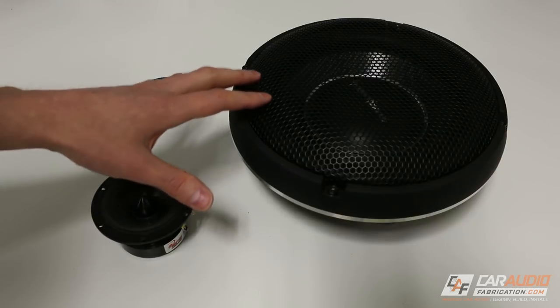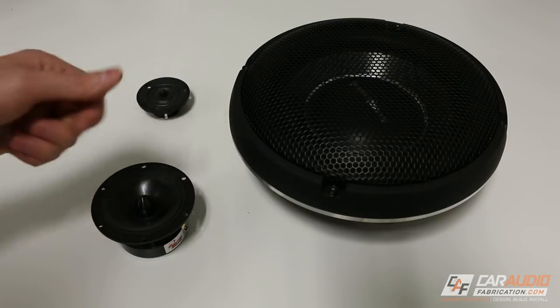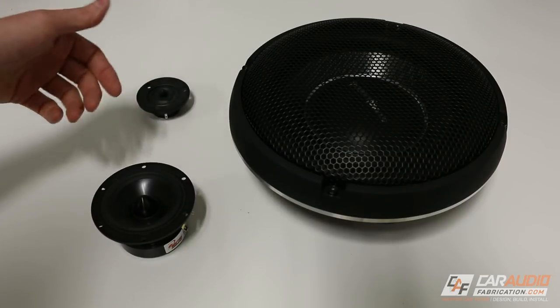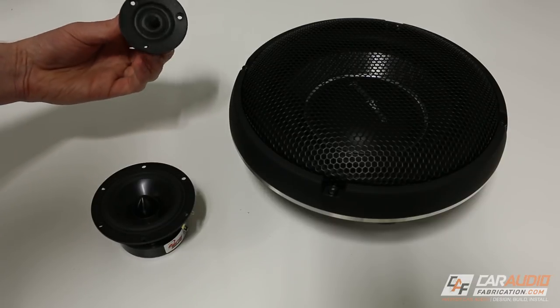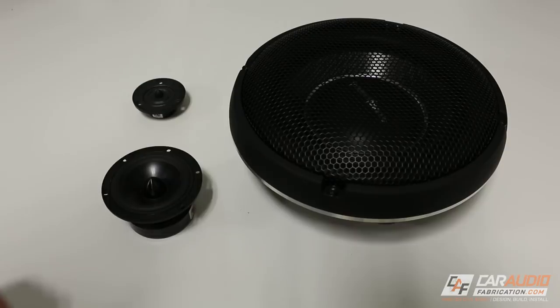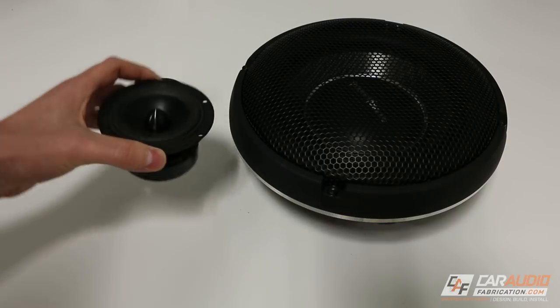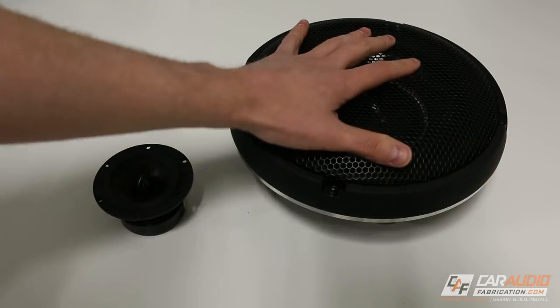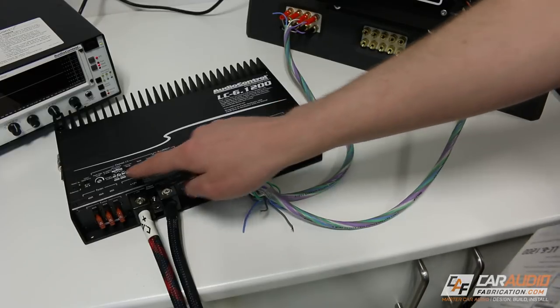While I explain the functionality of the amplifier, I want to have a target system in mind — an example system that we might want to set up. For this example, let's say channels one and two go to a component tweeter, channels three and four go to a component mid-range or woofer, and channels five and six go to a subwoofer. Let's dive into the settings.